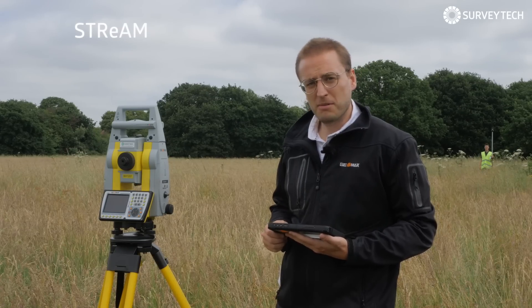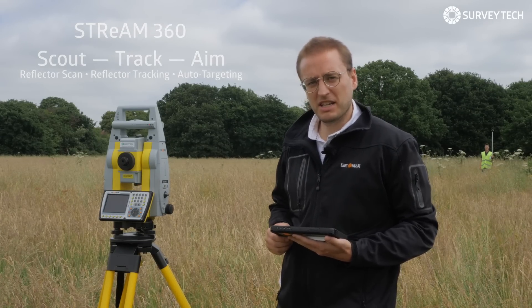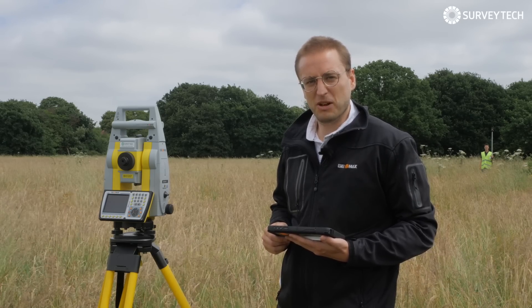The Zoom90 is built with Stream360 or Scout Track and Aim, which basically means like Liam Neeson in Taken — it has a very specific set of skills and it won't stop until it finds you.